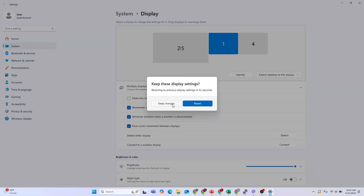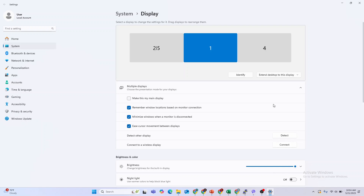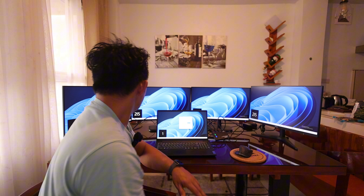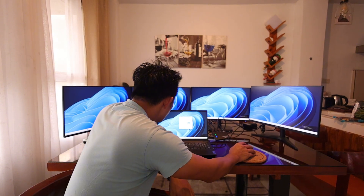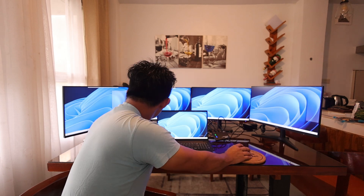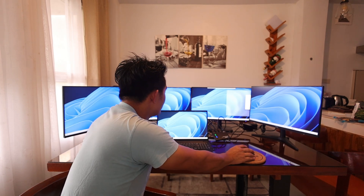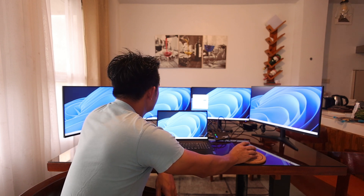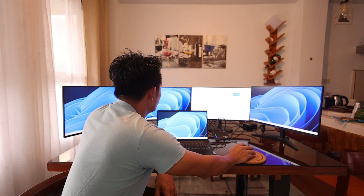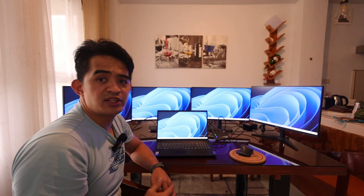If you try to do 'Keep Changes,' you can see this is two, three, five, and this is one and four. So we can change where each display goes — and then this one is a duplicate of that. This setting is very useful if you are working on multiple screens.